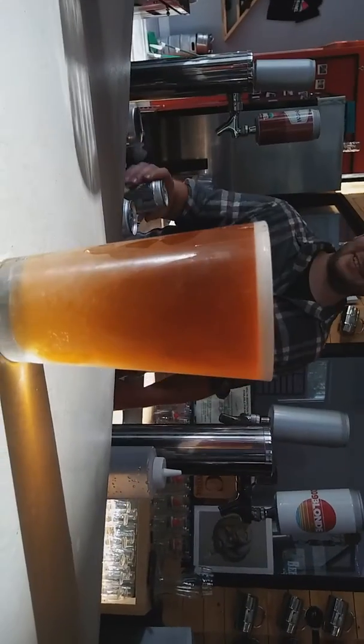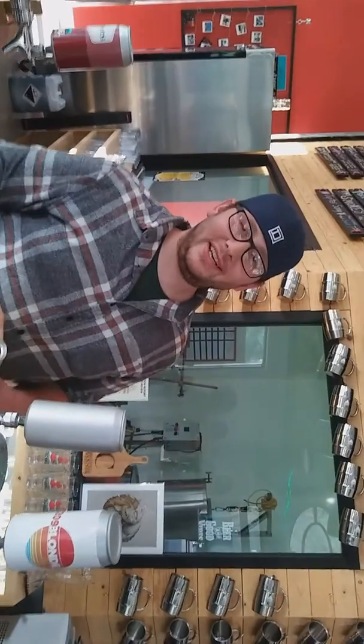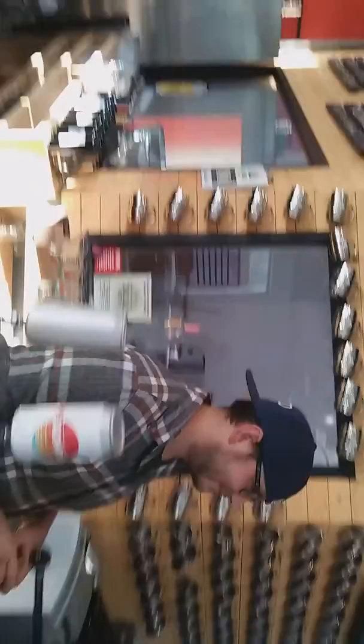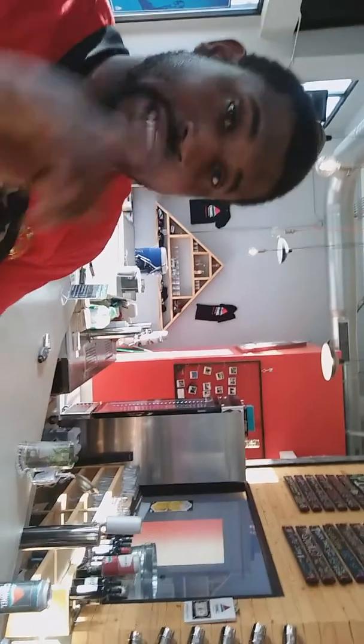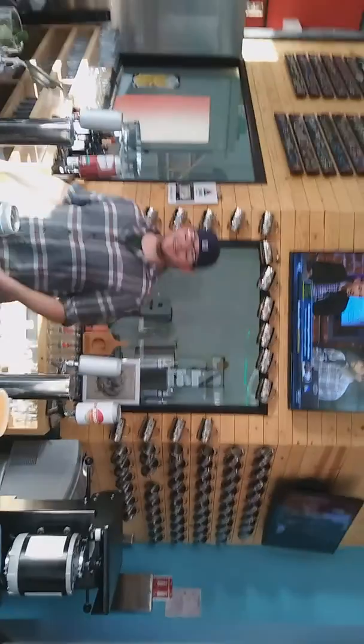Make sure you come down here. What's the address, boss? Let them know the address. 110 North San Joaquin, Stockton, California. Come down, have a beer. It's your boy C-Nice Gucci. This is the best beer in town. I'm telling you, this company's going places — mark my words. I'm having a beer here, and I'm sold. You're going to be sold too. Check it out, come down. Shout out to Jacob. Peace, Jake. Thanks, man. I appreciate it.